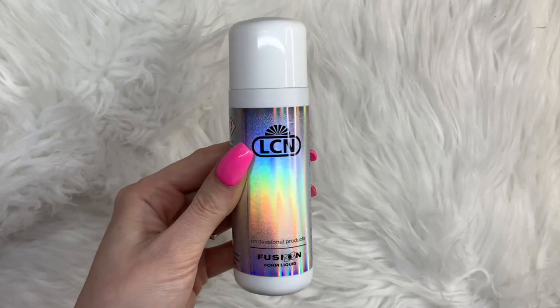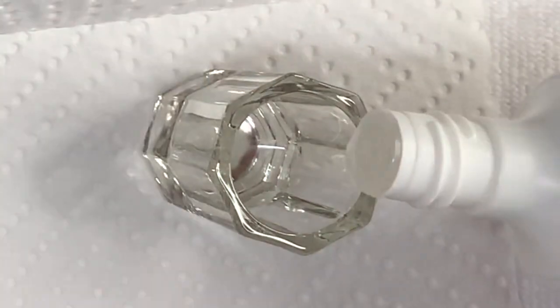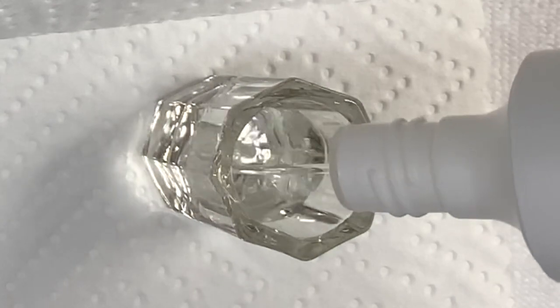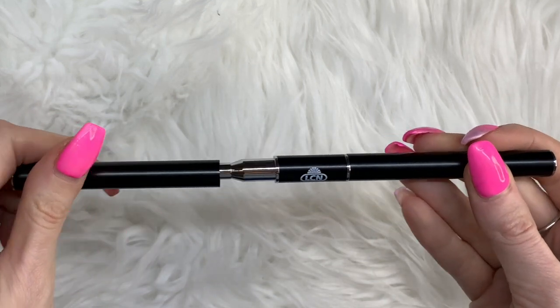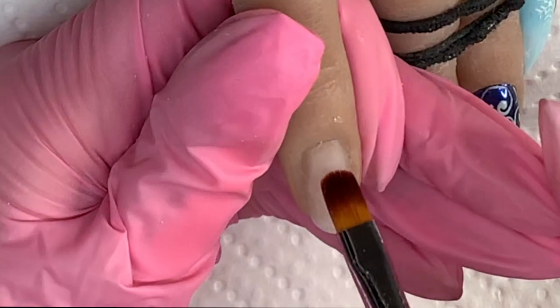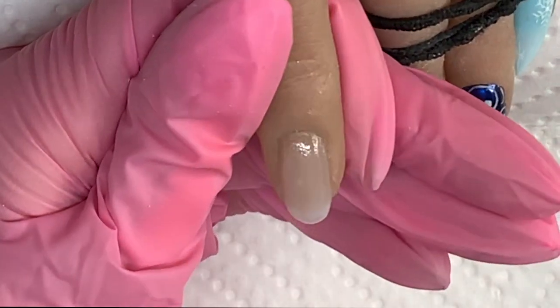First, what you're going to need to do is grab your Fusion Form liquid and your dampen dish and pour it inside. Then you're going to take your LCN Ultima Acrylics Bond and the gel brush end of your LCN tool, and apply it to your freshly prepped nail. Just prep the nails as you normally would with your gel or acrylic application.